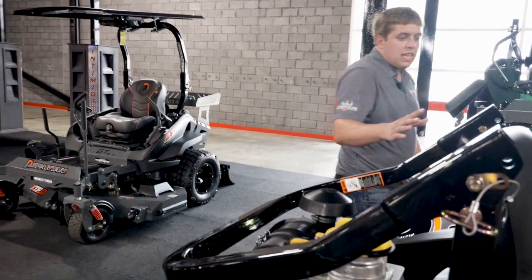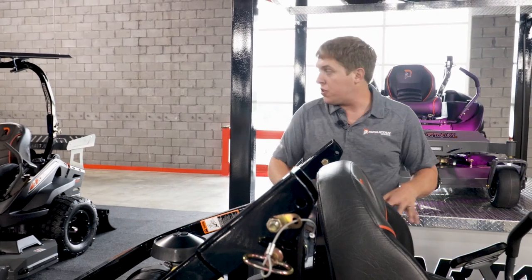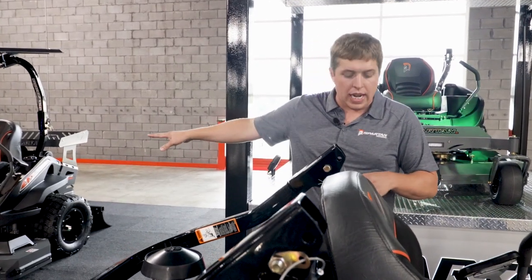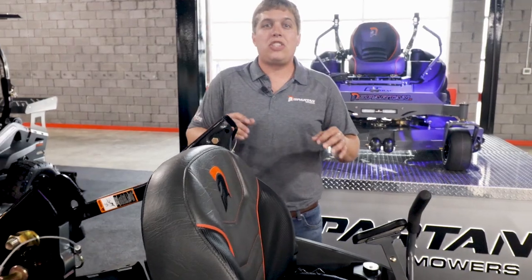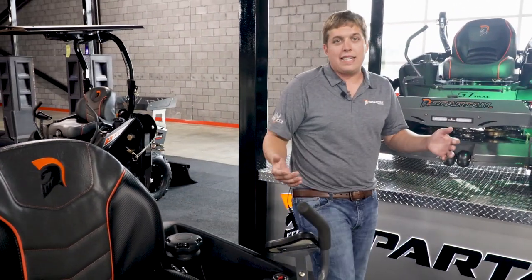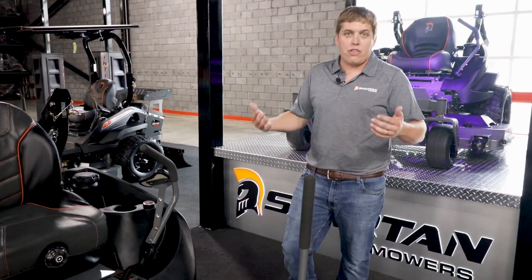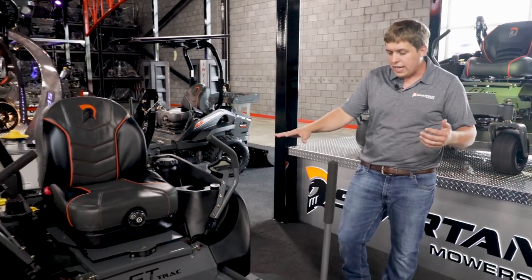The XD is also an SRT, so it's going to come with all those features I explained with the SRT HD, but you're going to get Parker HTG 16cc hydraulics. Being 16cc, it's our biggest and fastest mower at about 13 miles an hour.